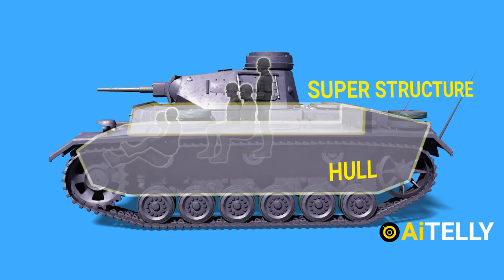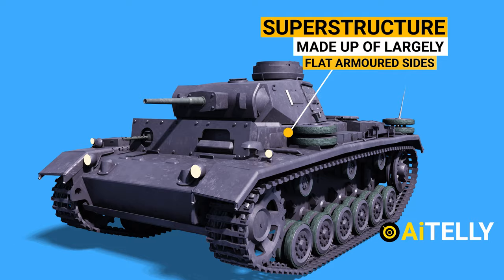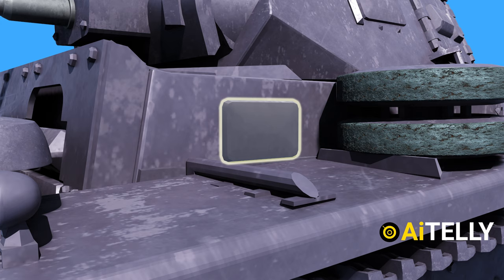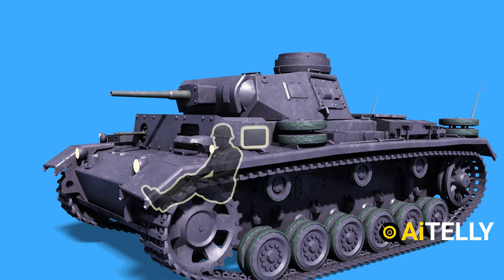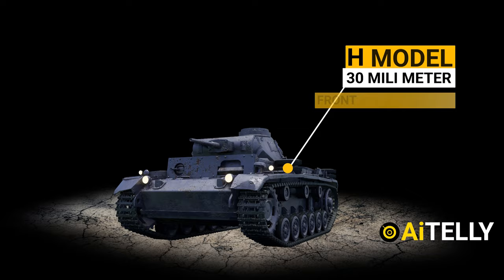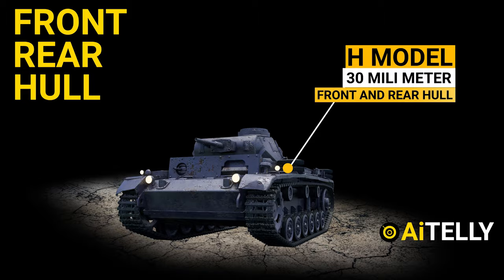The crew was protected by the fully enclosed superstructure that sat above the Panzer III hull. The superstructure was made up of largely flat armored sides welded together in a simple square configuration. A protective visor for the driver was on the left side of the front armor plate, while a machine gun ball mount was on the right side. The driver also had a smaller vision port on the left side of the superstructure, while no side view port was provided to the radio operator. The Ausführung D, E, F, and G models had a second 30mm layer of face-hardened steel, with the H model having that layer applied to the front and rear hull. The Ausführung J, L, and M models featured a solid 50mm plate on the front hull and turret.